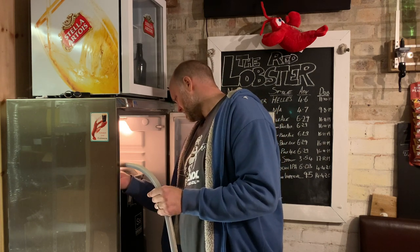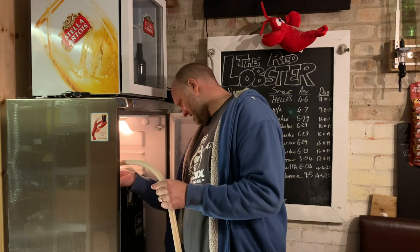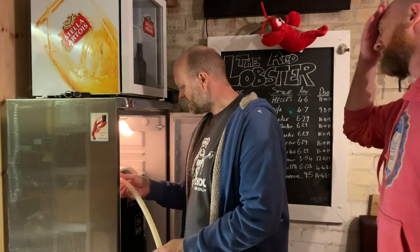That's all she wrote, son. How many litres is that? That should be about 38 litres.